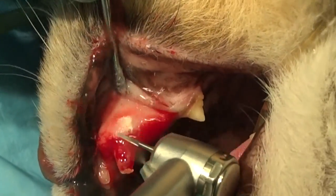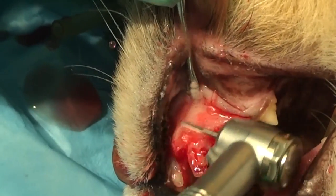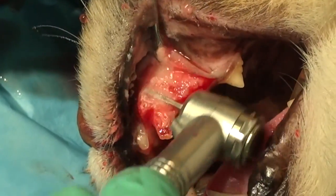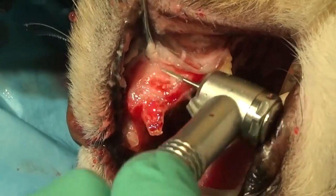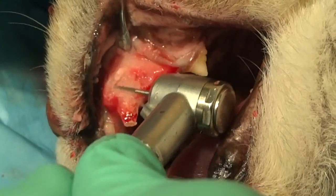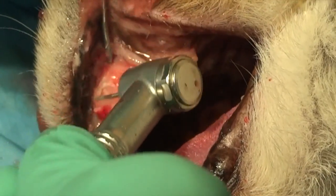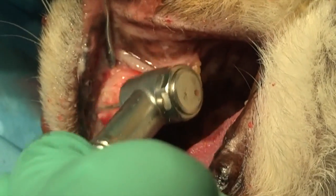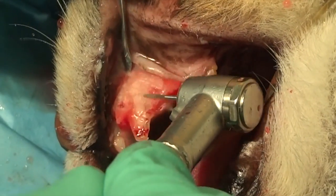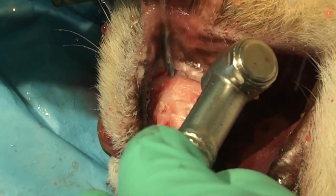Then we use the periosteal elevator to retract that tissue, and now we're using that cross-cut just to kind of paint away the bone to see where the interface is. We want to make sure that we can visualize where the bone has replaced the tooth root, and then, based on that visualization, make an incision with that cross-cut apical to the bone interface and the tooth, and leave nothing but bone there, and then come back and smooth that with a diamond football burr.